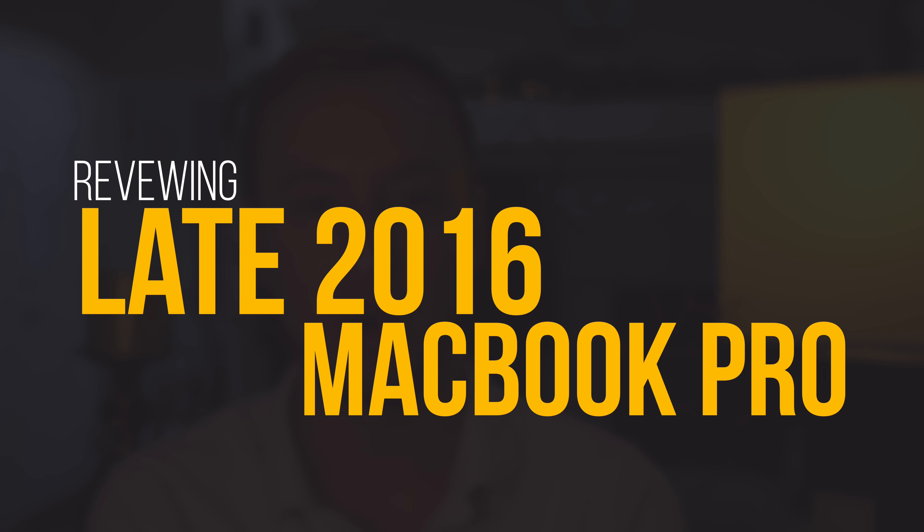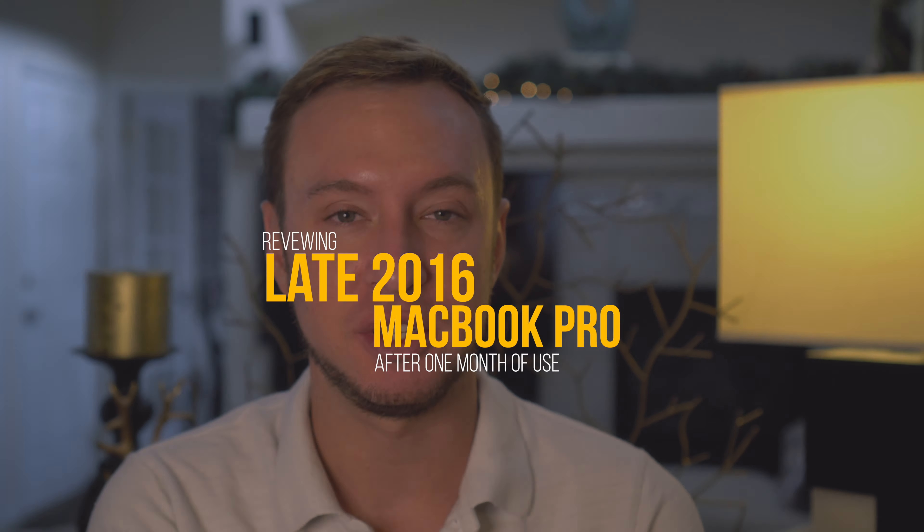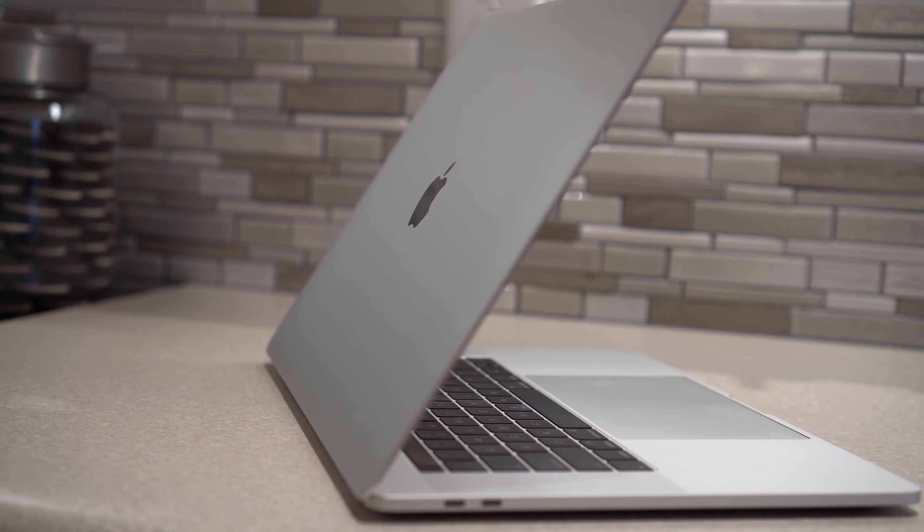Hey guys, today I'm reviewing the 2016 MacBook Pro 15 inch edition with Touch Bar. So far I've been using the MacBook Pro for about a month now, and I have to say that I really do like it.